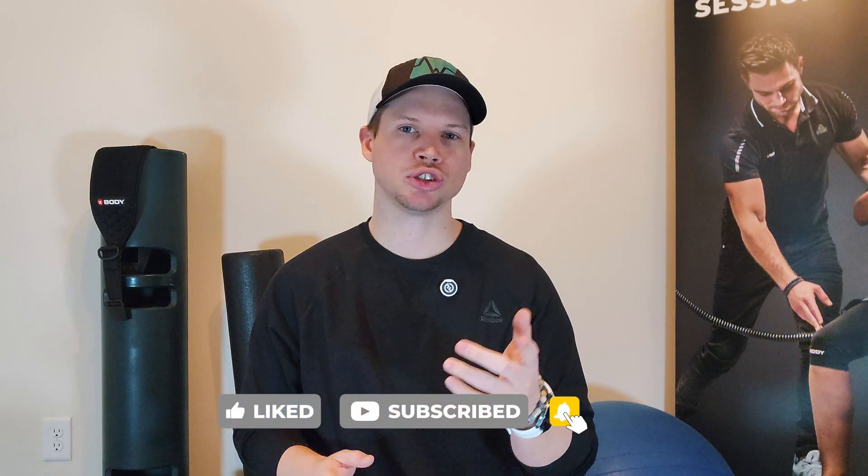If this video helped you understand how EMS can transform your workouts, share it with someone who's looking to build muscle faster. I want to hear from you — have you ever tried EMS training? Drop a comment below and let me know your experience. And if you enjoyed this video, don't forget to hit like and subscribe for more science-backed training tips just like this one.